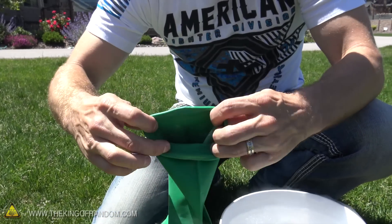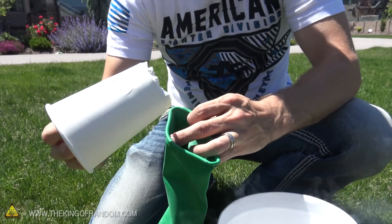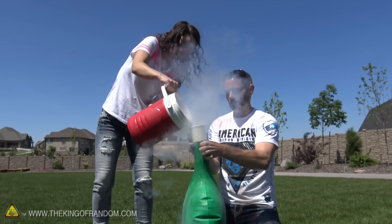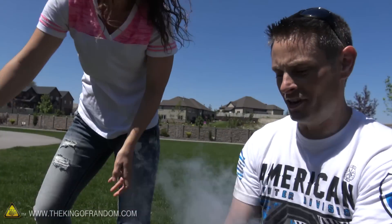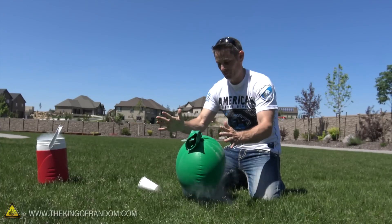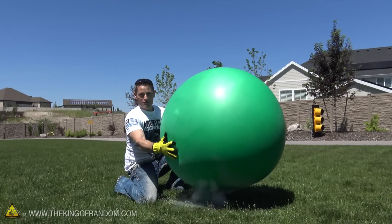Check out how big the neck of this balloon is, because that thing is massive. So we should be able to stick this paper cup in there no problem — that's actually a perfect fit. We got it all in there but the neck is pretty well frozen. I think we might be in business. Yay, self-inflating balloons!